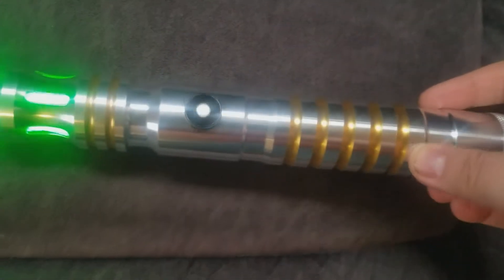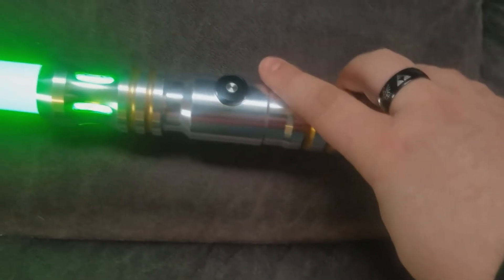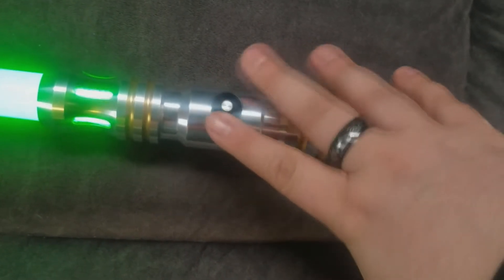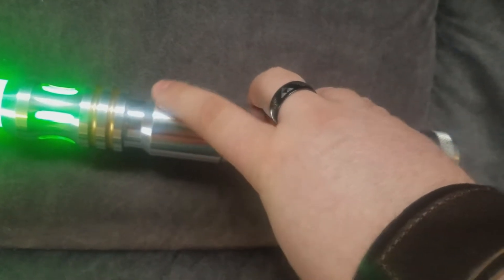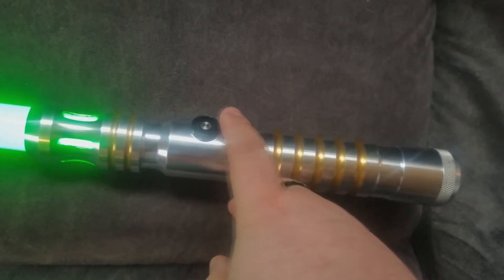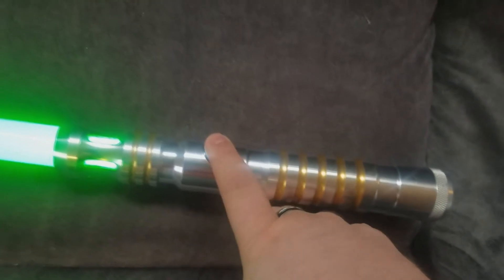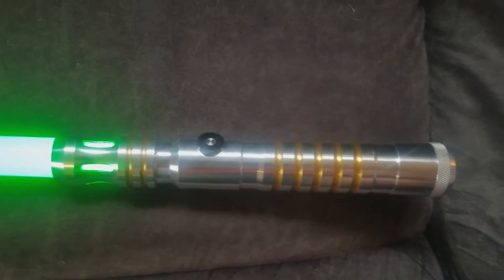It's got a standard guarded ignition switch right here, which honestly I kind of wish I would have gone with the other model — the Uprising. I'm just not really a big fan of it. The other button that has a smoother profile, closer to the hilt itself, is probably what I'm going to order for the next one, because I will be ordering again.